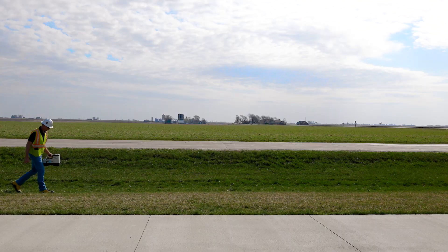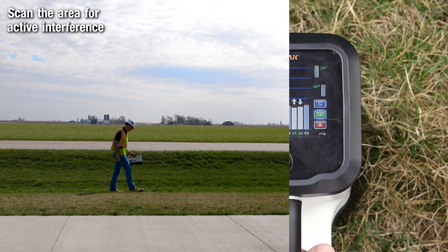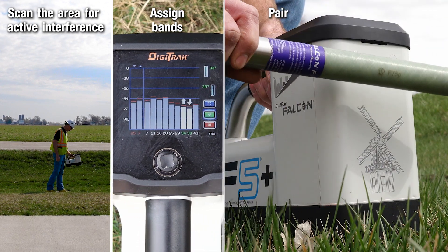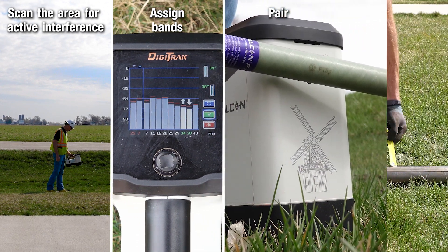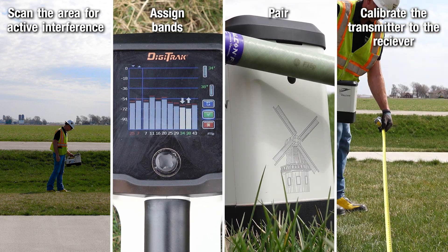There are a few things you want to do before starting your pilot board. This includes scanning the area for active interference, assigning bands, pairing, and calibrating the transmitter to the receiver — also referred to as scan pick pair.